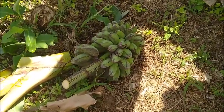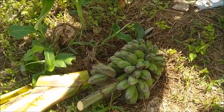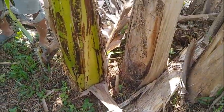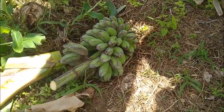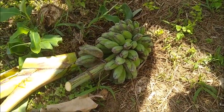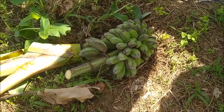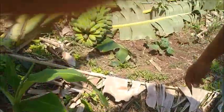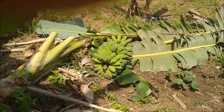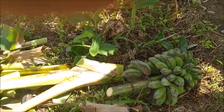So this is a fairly small bunch here. I was just asking Jin Jin if she knew if these trees had been fertilized or not, and she didn't know. The size of that bunch there is telling me they haven't been. But again, I don't know. Now that bunch there is pretty good, but this one here — I don't know — maybe five kilos?